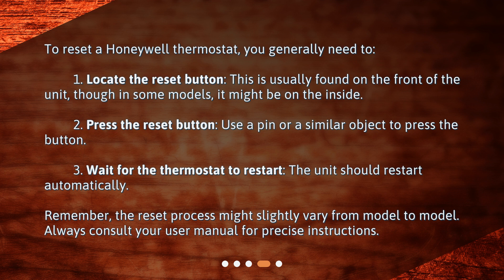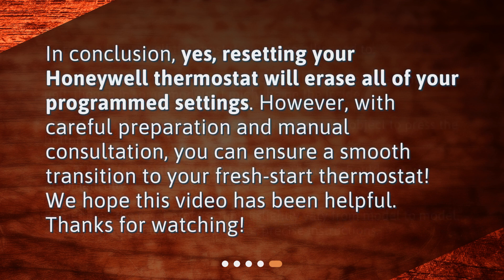Remember, the reset process might slightly vary from model to model. Always consult your user manual for precise instructions. In conclusion, yes, resetting your Honeywell thermostat will erase all of your programmed settings. However, with careful preparation and manual consultation, you can ensure a smooth transition to your fresh start thermostat. We hope this video has been helpful.